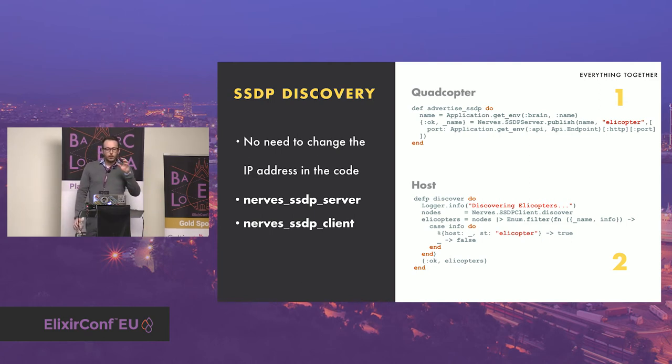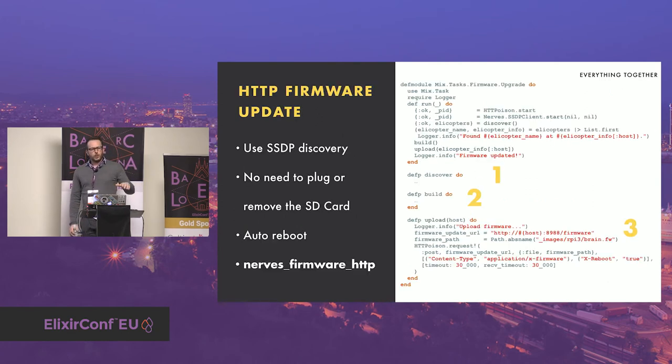When trying the quadcopter I usually kept it as far from me as possible to avoid injury. But it was boring because each time I found a bug, I had to bring it back to my desk and swap the SD card with a new firmware. I used the Nerves firmware HTTP library to allow updating the firmware over the network without swapping the SD card. I created a Mix task that leverages SSDP and HTTP firmware update — it first searches for the quadcopter, then builds the firmware, then pushes it via HTTP to the quadcopter, and thanks to the library it automatically updates and restarts. That saved me a lot of time. With just a few lines of code we have four steps: discover the quadcopter, build, and then upload.